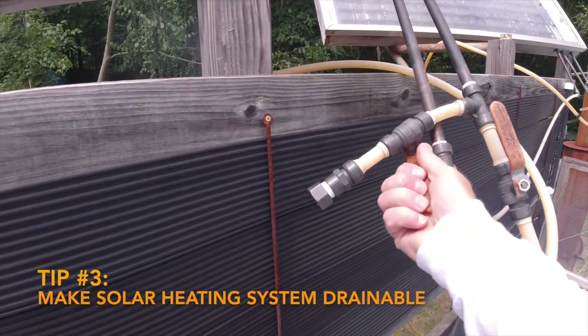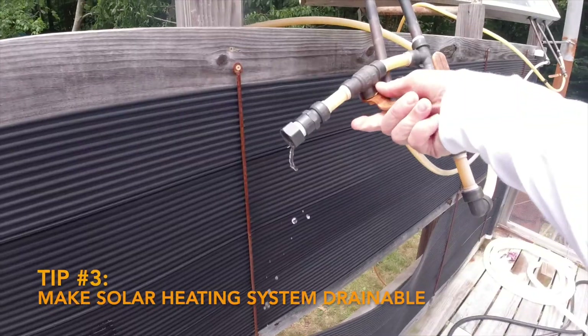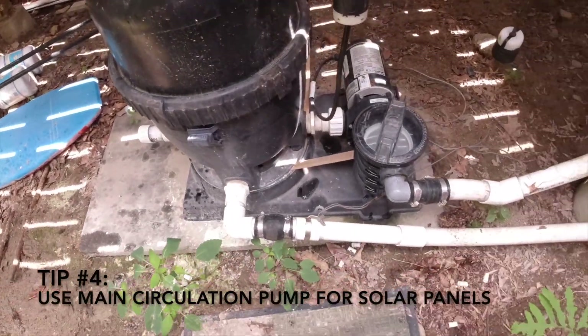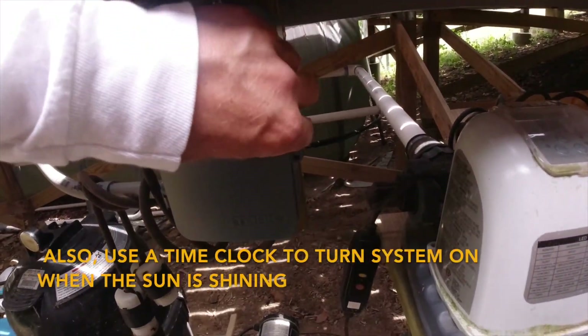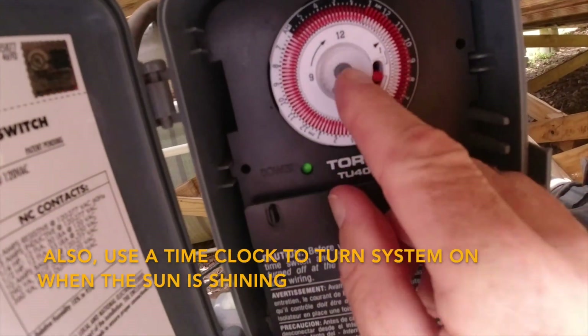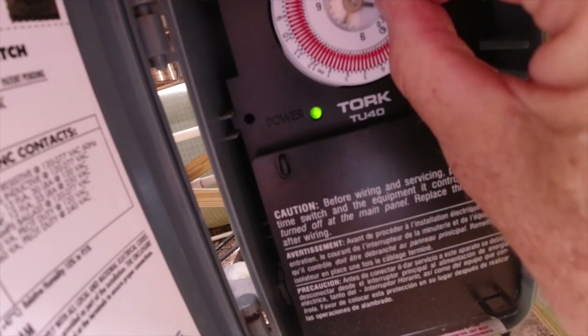Tip number three: set up your system so it can be drained, especially if you live where it gets cold and freezes. Tip number four: tie your solar system into your regular circulation pump and filter, and put it on a time clock so it comes on when the sun is shining. You have to run it anyway, so you may as well get some heat out of your electricity use.